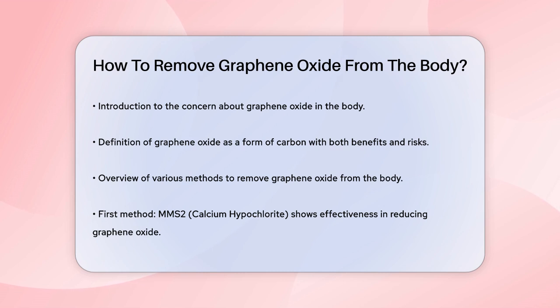First, it's important to understand what graphene oxide is. It's a form of carbon that can be both beneficial and harmful, depending on the context. When it comes to removing it from the body, several methods have been explored.